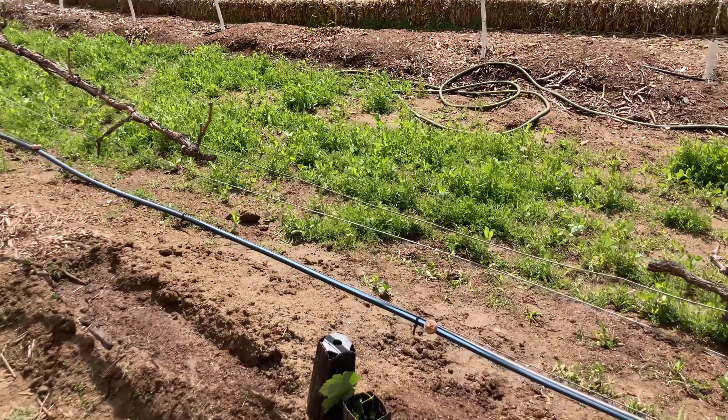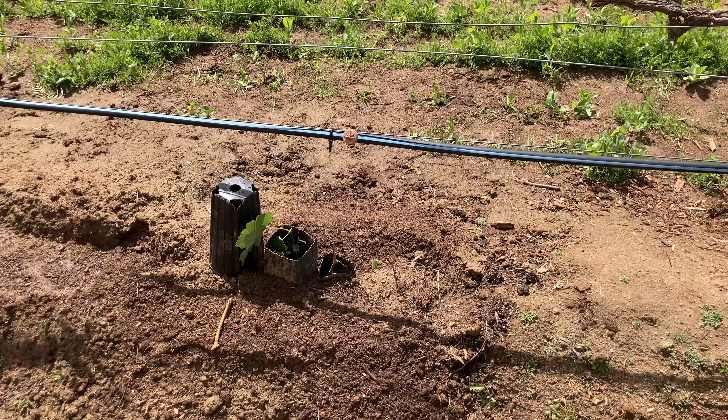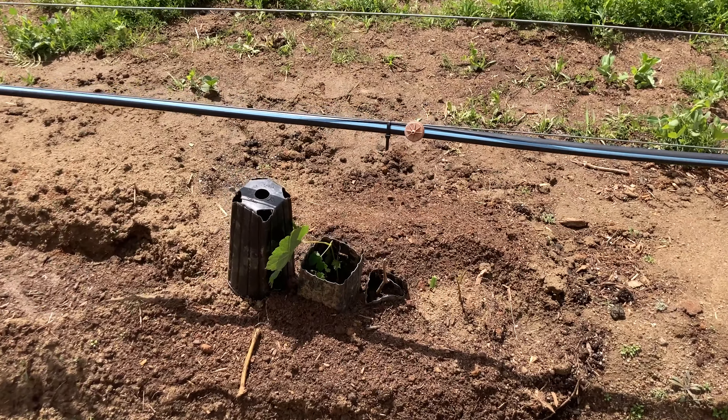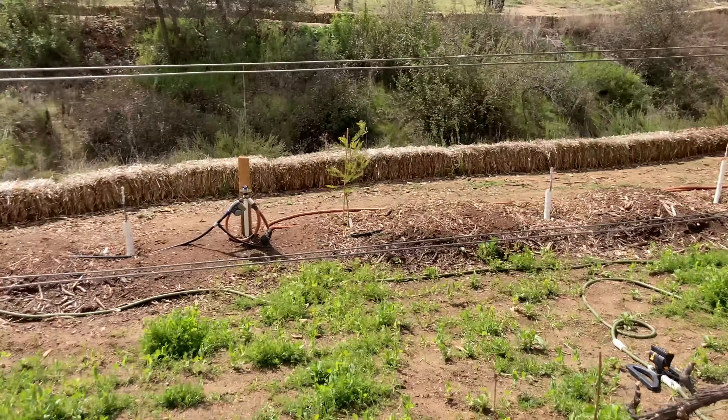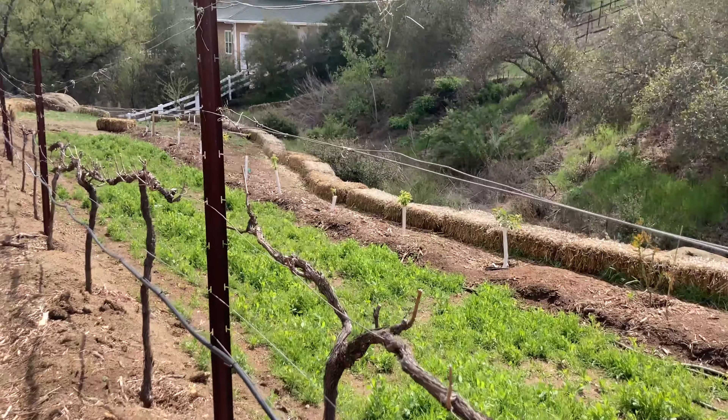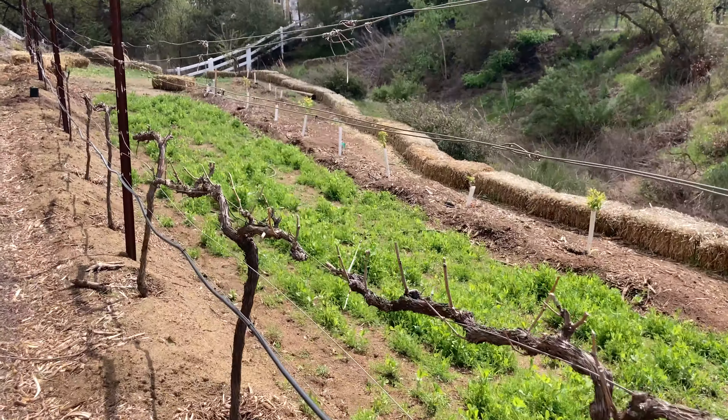Here I have some Piccolo Blanc that I started from seed a year and a half ago. The rest of this trellis will be filled out by more cordon-trained apples.